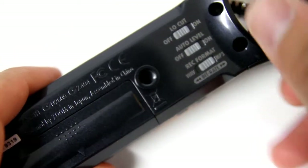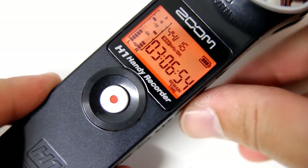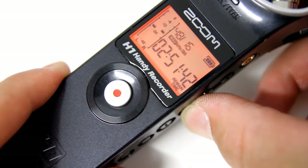By flicking the record format toggle switch on the back, you can choose between MP3 and WAV quality. When recording WAV files, you can choose anywhere from CD quality 16-bit 44kHz up to studio quality of 24-bit 96kHz.